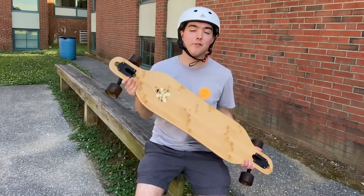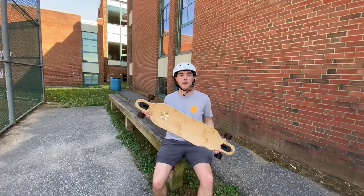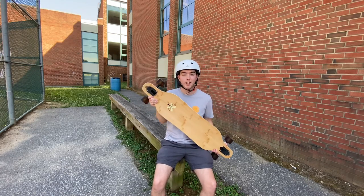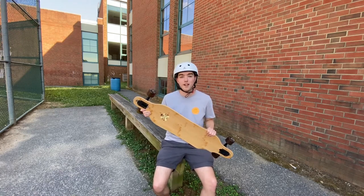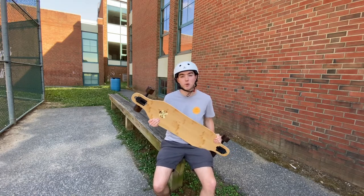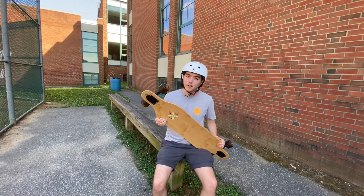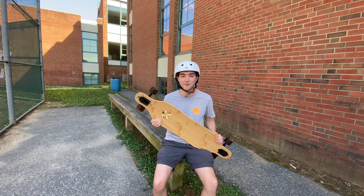I would recommend everyone interested in this board to really look into it and get it. If you have any questions, comments, or concerns, leave them in the comments below and let me know — I will answer. Hopefully the audio wasn't too bad in this video. I'm going to be making a lot of montages with this board, and I've got my Land Yachts review coming up, plus another Arbor board review for my trick board. Stay tuned for that. Hope you guys enjoyed — subscribe and have a great day!